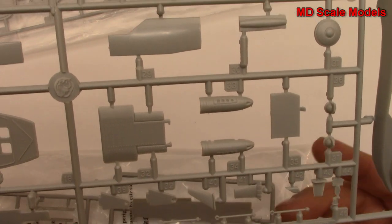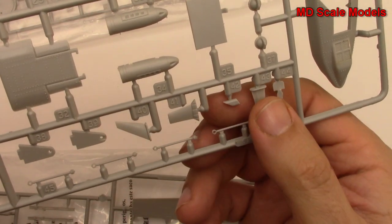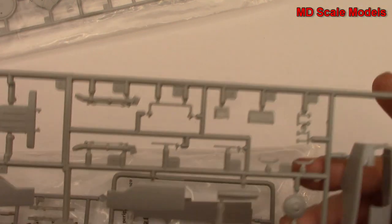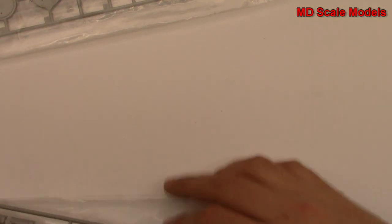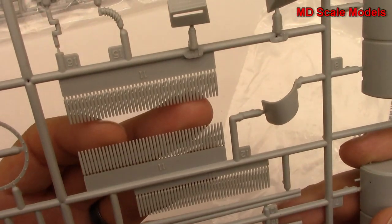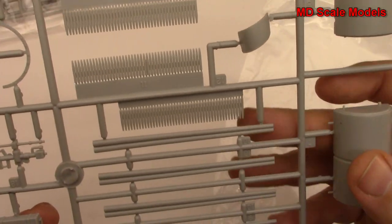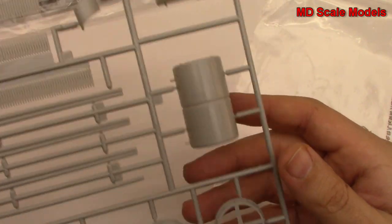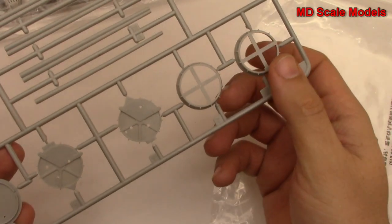That goes on the side of the fuselage, and then some little parts for the side of the fuselage as well. All mostly very well molded. This one shows off a lot of detail - these are all the bullets, rounds I guess you could call them. This is the drum for our gun.